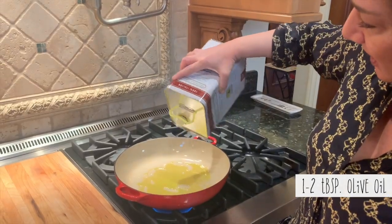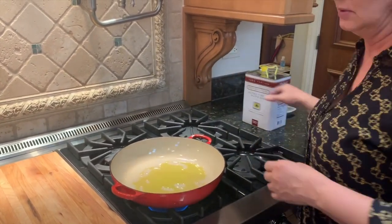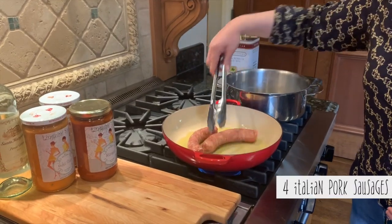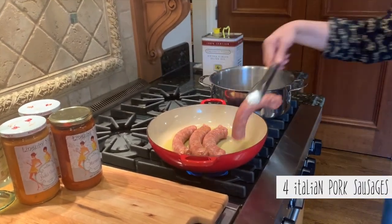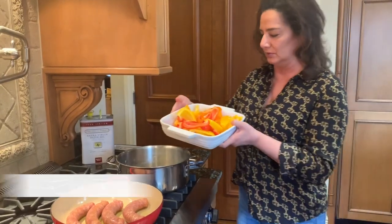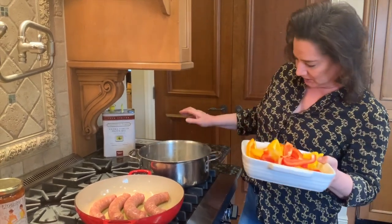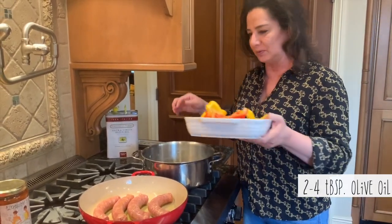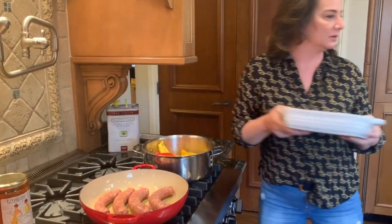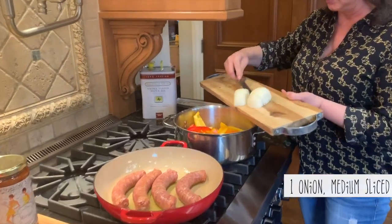Put the virgin olive oil into the pan to simmer or fry the sausage. Get that nice and warm. To this other pot we're going to add yellow, red, and orange peppers. There's about four tablespoons of olive oil in here, and we're going to simmer those. Onions that I cut up — we're going to add those to the peppers.